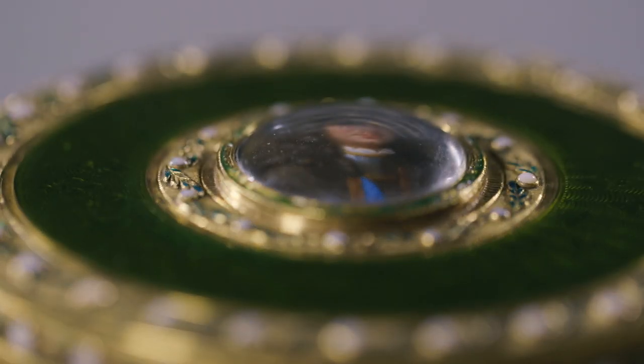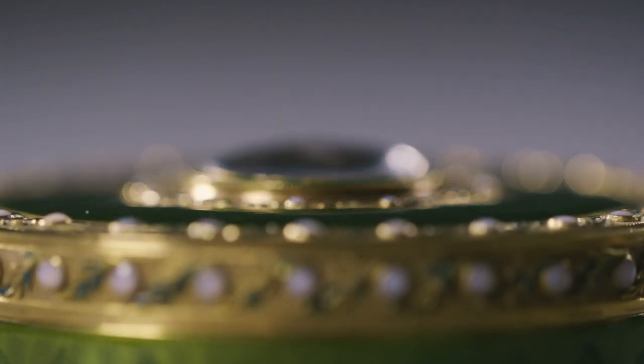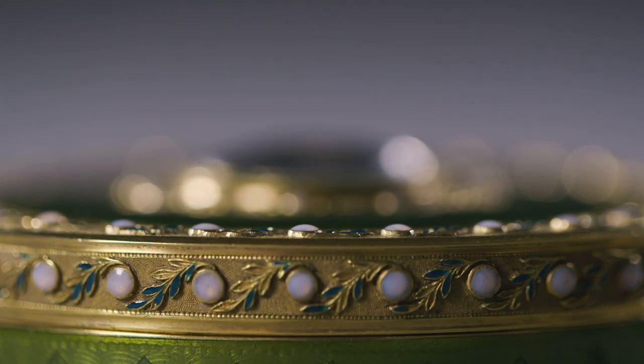The box itself was made in the 19th century, and we know that it was made by Parisian goldsmith Nicolas Hugues, who ceased working in 1816.